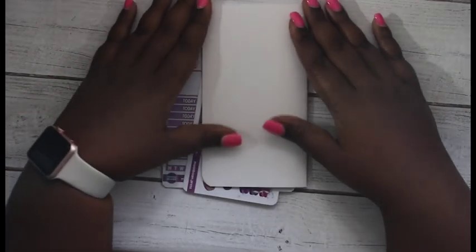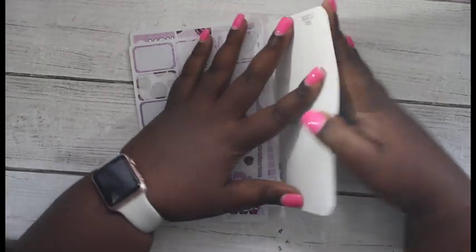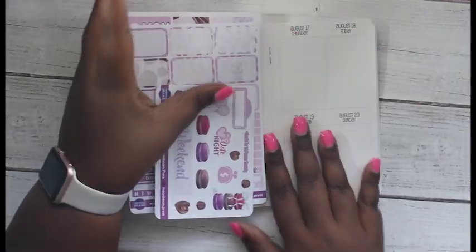Hey guys, it's Monique. Welcome back to my channel. Today I have a plan with me and my traveler's notebook, and I just have the little insert for you guys right here.